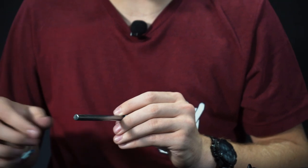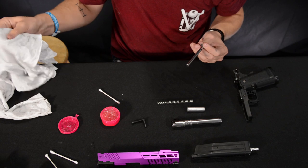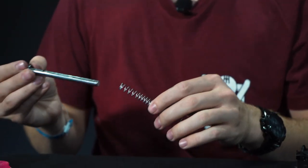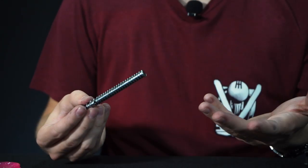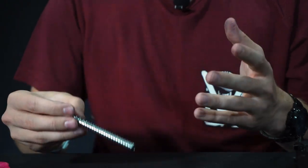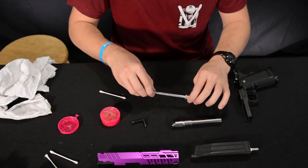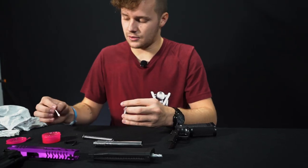If you feel like you got too much, just wipe it off with your fingers or the towel. The spring is going to get all of its lubricant from there, so if there's a little bit extra, you're not going to really hurt anything because the spring is going to use that. Since this guy is going to be sliding through here, go ahead and take your q-tip and put some lube on the inside of here.